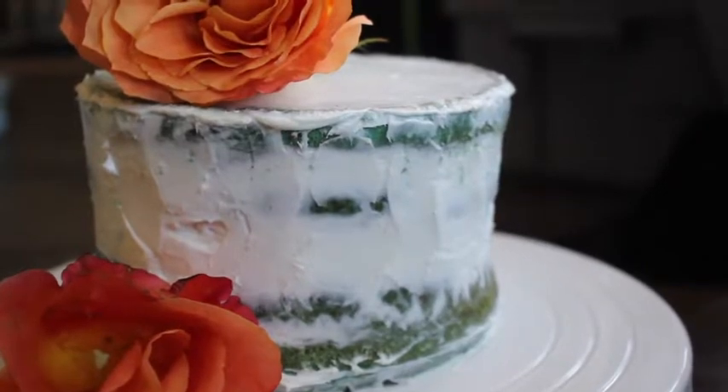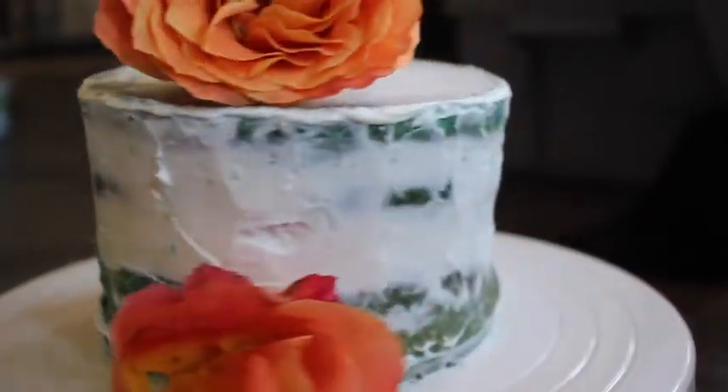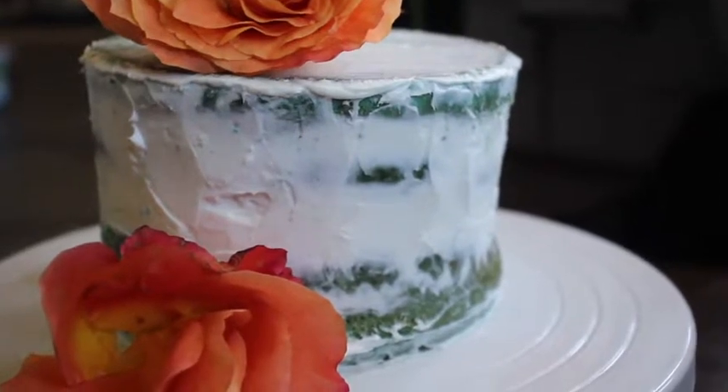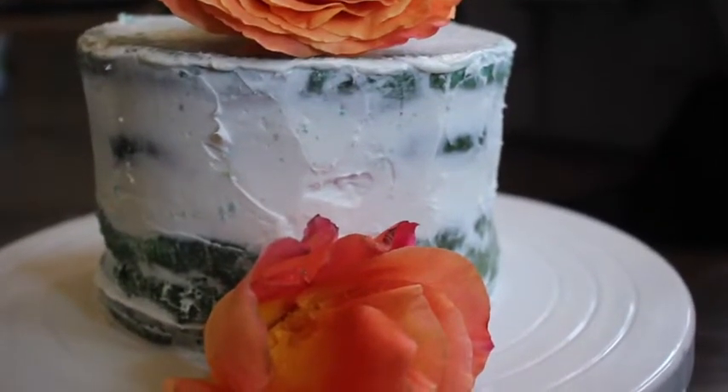I'll insert the process in pictures at the end so you guys can see how I made this cake. It's a lot of fun, and then I'm going to show you guys some high-end plating and kind of pairing flavors together.